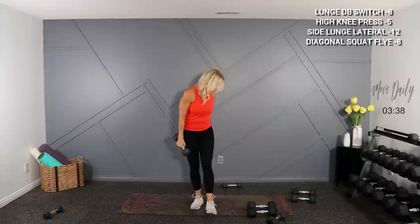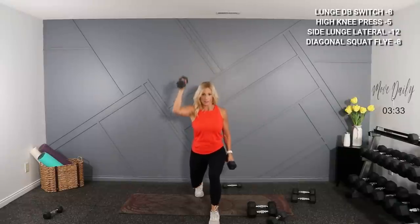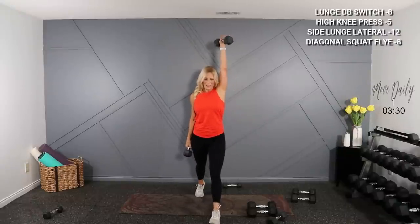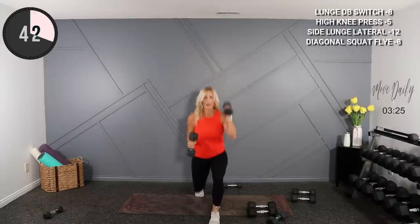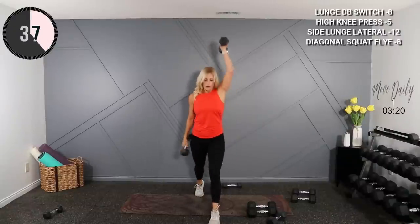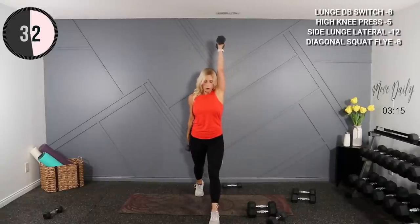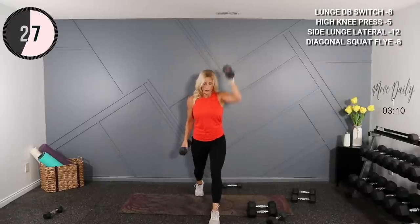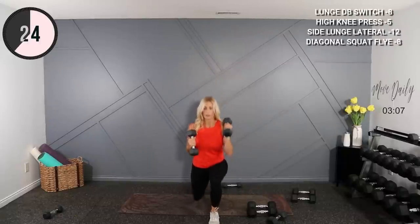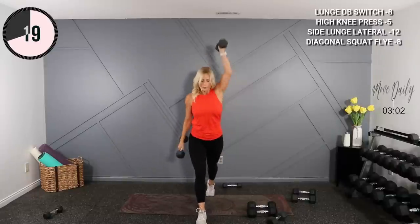Now hold the same weights — we're going to go into a stationary lunge and do a dumbbell switch. As you descend, you switch in the center, press to the top. Here we go — center switch, press, center, press. I'll call half on the legs. Three, two — switch your leg, move quick. Here we go, and switch, press.